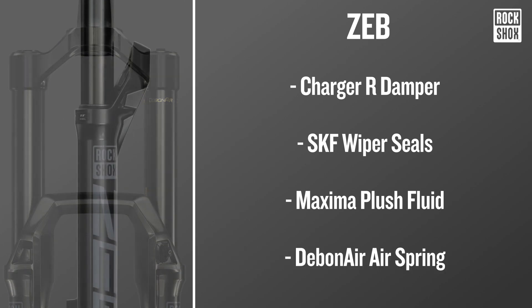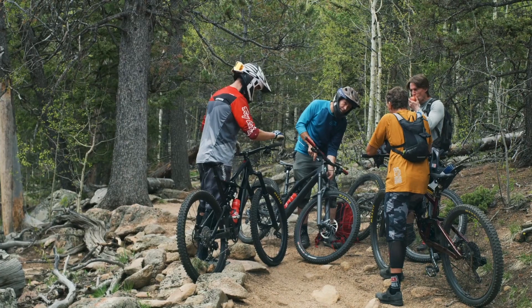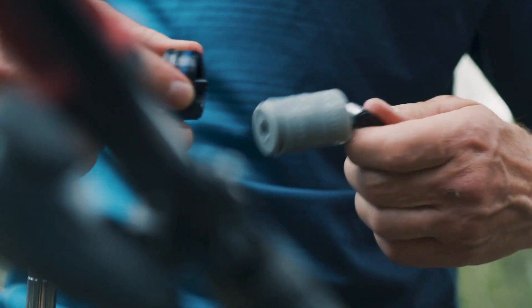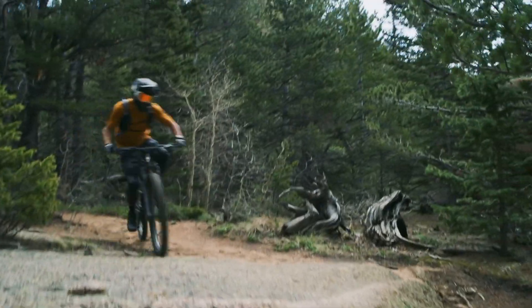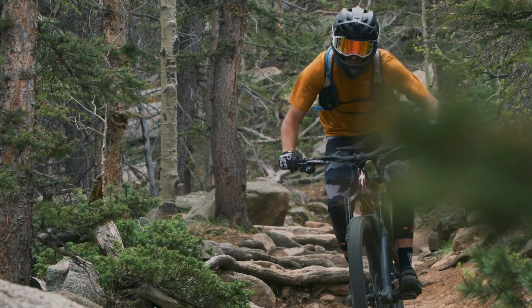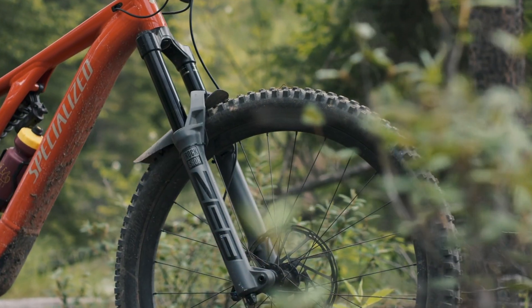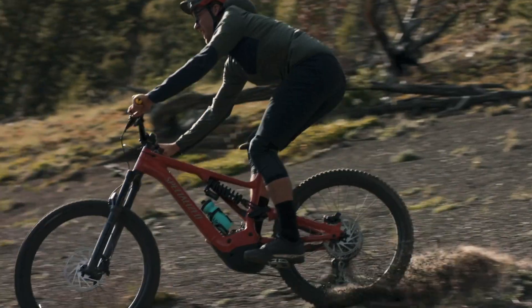It's available with either a Debonair air spring or dual position air spring. The dual position air spring allows you to adjust the fork between two distinct travel positions, from 180mm of maximum travel to 150mm minimum travel. For this reason, it's perfect for E-mountain bikes — dial the suspension down for the ups and let it rip for the downs.